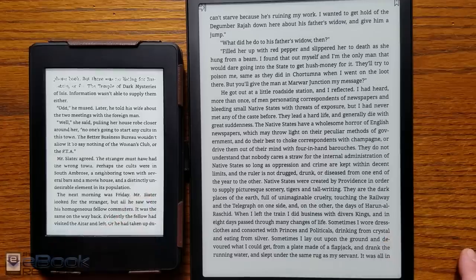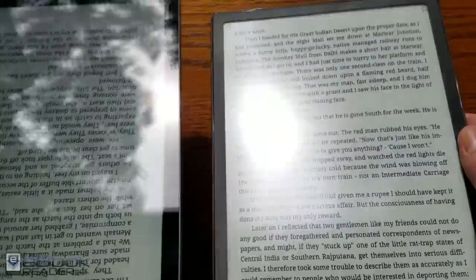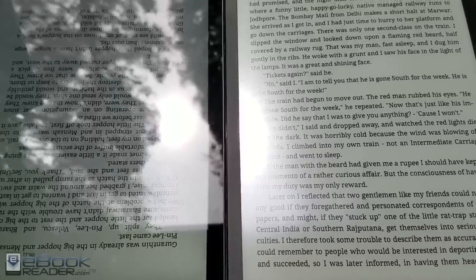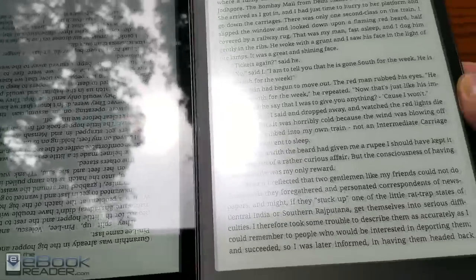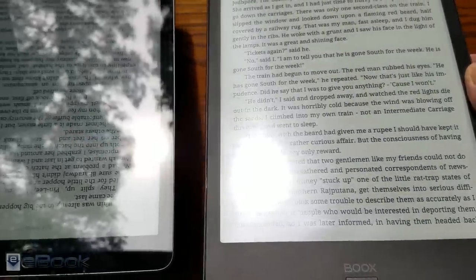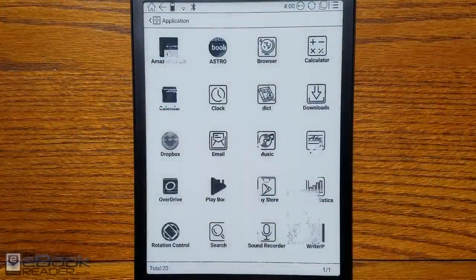The Paperwhite has a front light; the Onyx does not. If you have good lighting it's not a big deal, but you do need some ambient lighting. Here's a look at the 2018 iPad next to it. LCD screens with glass are a lot more reflective — you get that bright spot in the middle — whereas if you're outside trying to read on a tablet, it's very difficult. The Onyx e-ink screen handles outdoor lighting much better.